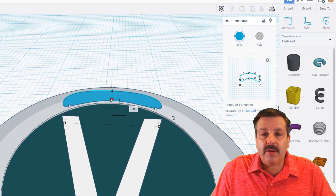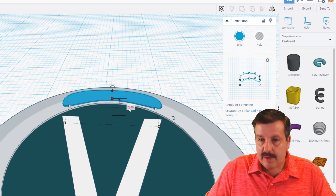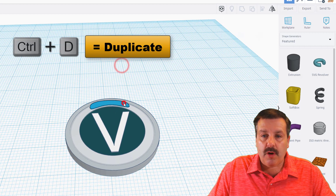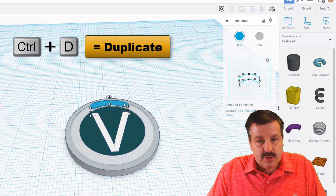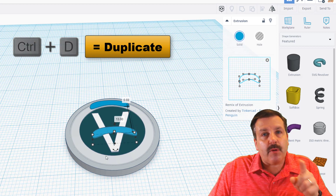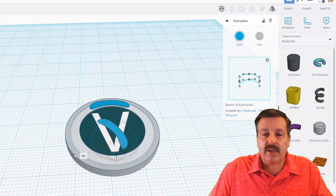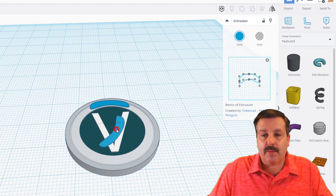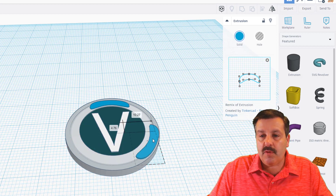When you've got it just right and want to adjust the height, go ahead — I'll change mine to 3.1. Now we need to make two more of them. Do Ctrl+D, bring it to the middle, and rotate it 120 degrees. The easiest way is to type 120 in the rotation box, then move it to its location.